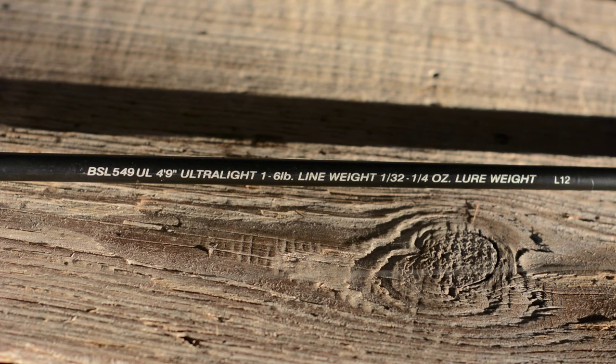Pack as light as you possibly can depending on your situation or your financial status. These crappie rods don't have to be super expensive — you can get away with a forty dollar combo easily. But just like everything else in bass fishing, the more you spend the more comfortable you're going to be fishing.